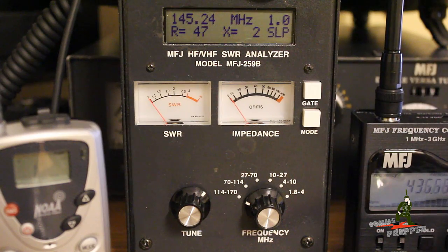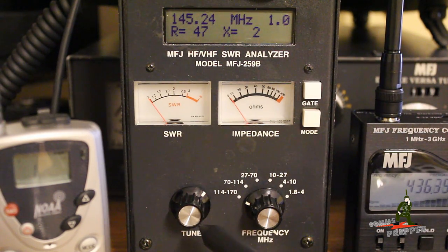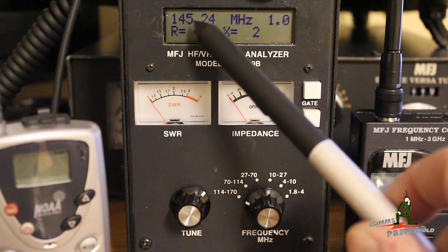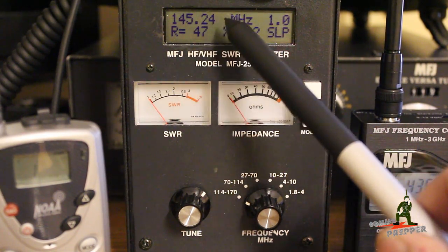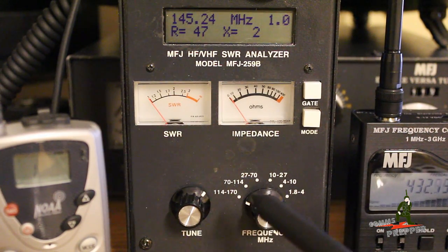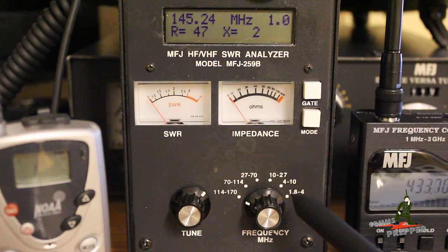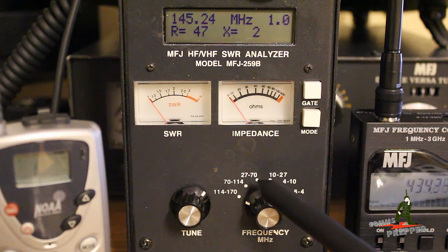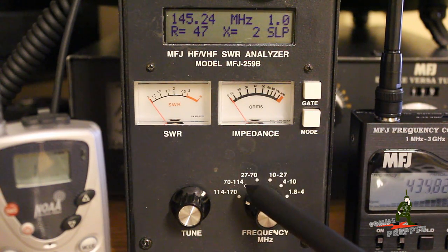In the display down here we have a tune button, and this actually rotates clockwise and counter-clockwise and changes the frequency. Over here is where we can select the frequency band. This will go down to 1.8 megahertz, then 4 to 10, then 10 to 27, 27 to 70, 70 to 114, and then 114 to 170.